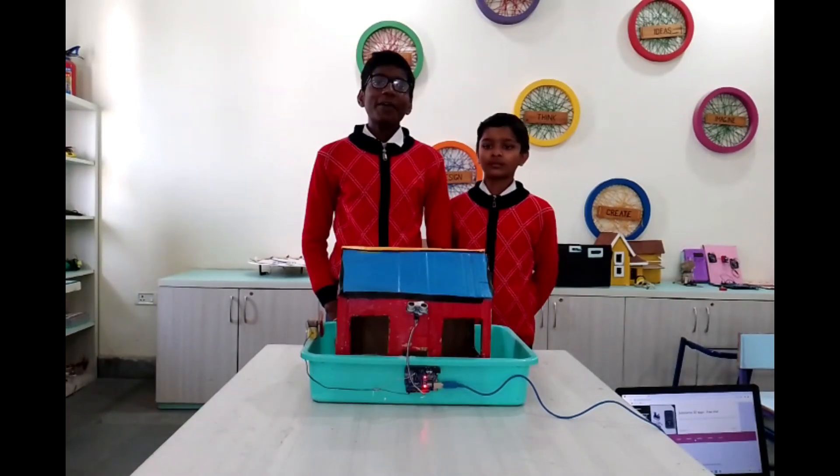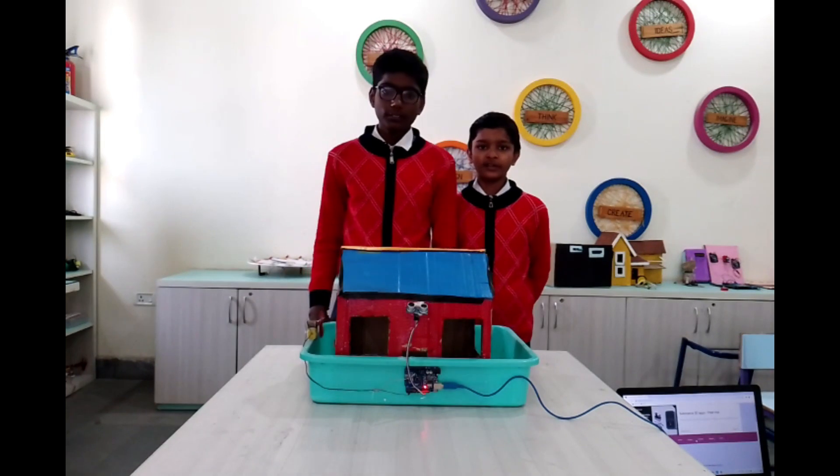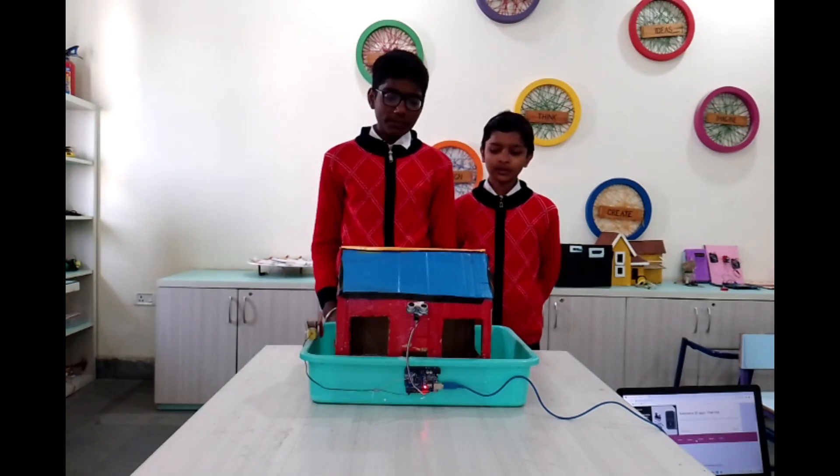Good morning and thank you. I am Manash Noor from Surveillance Mumbles Act and I am studying Class 6. We both have made an electricity project.